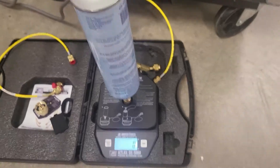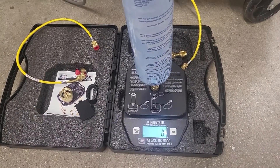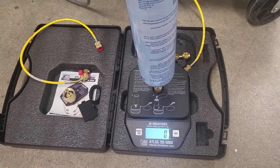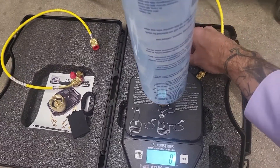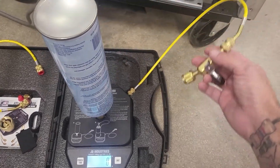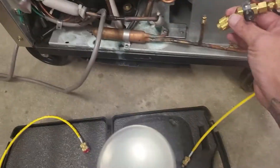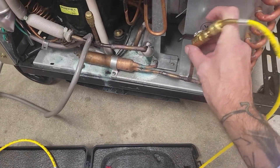Now, typically with any other scale, if you move the hose while you're charging it's going to affect your readings. That is not the case with this particular unit. Look here — see how much I'm moving the hose — that is not affecting the readings whatsoever.